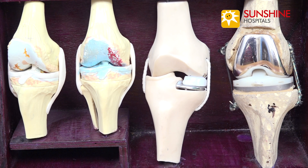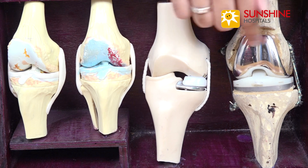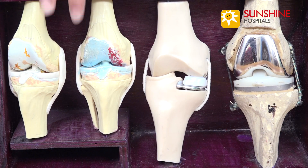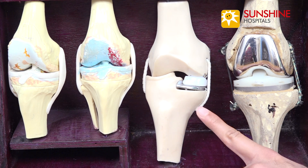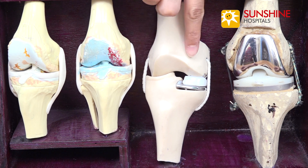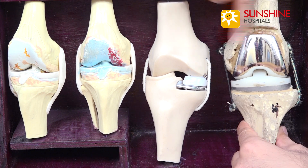If we go ahead with a total knee replacement, we're cutting off the damaged area as well as the good normal area. Going back to the analogy of a car, it's like when you have one worn-out tire, replacing all four tires just for that one. So in this kind of situation, we perform a surgery known as a partial knee replacement. The reason we say partial is because we're only removing and replacing the medial side which is damaged, and we do not touch the lateral, normal part of the knee joint. The lateral part is completely left alone.